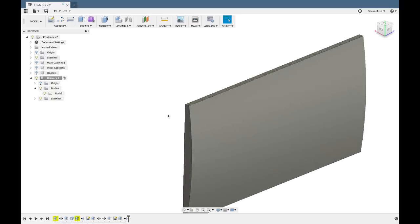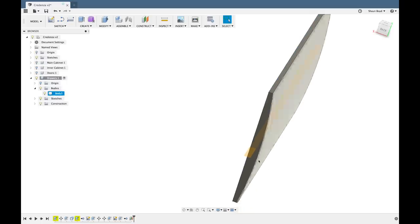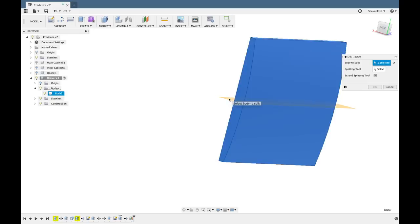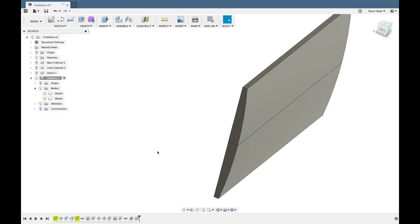Now that I have one single drawer front I want to split it into two. To do this I use an offset construction plane, setting the offset halfway between the top and bottom of the cabinet to get right at the center of the drawer front. From there I use the split body tool and cut the body into two using the construction plane as the tool.